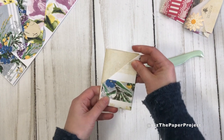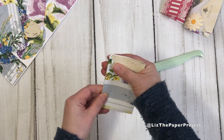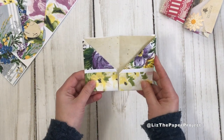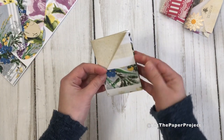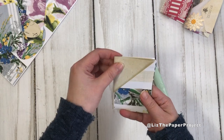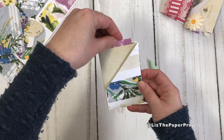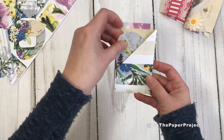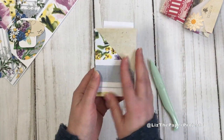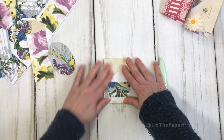Fold it in half again — this is your little ephemera holder. To make the center pockets, you decide where you want to add your glue. If you want top pockets, add glue to the sides; if you want side pockets, add glue accordingly. You can see just how cute it looks, and of course you can embellish it however you want. I love that you can stuff this, put it in an envelope, and send it off to a friend — a nice little folded paper full of ephemera they can use. You can make it themed as well.